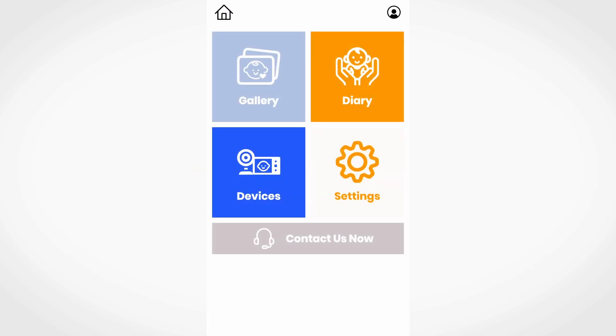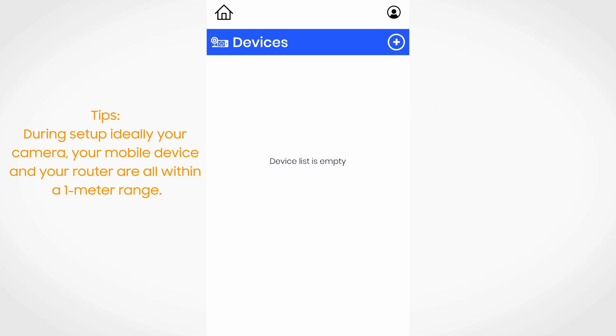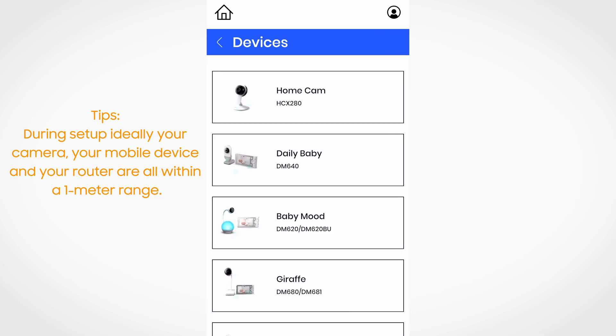On the main page, press on the devices button. Tap on the plus button to add a new device. Select your product model from the list to add a new camera.